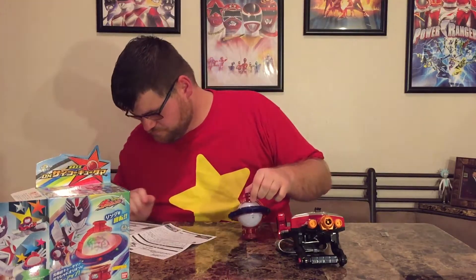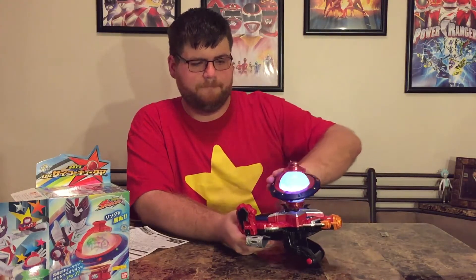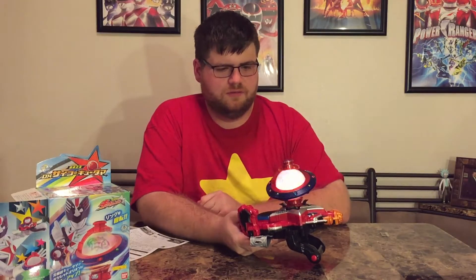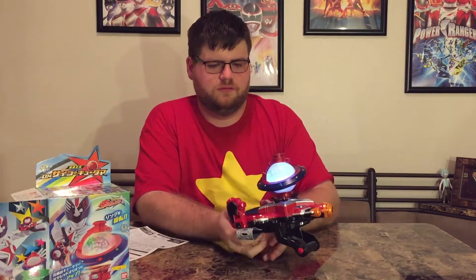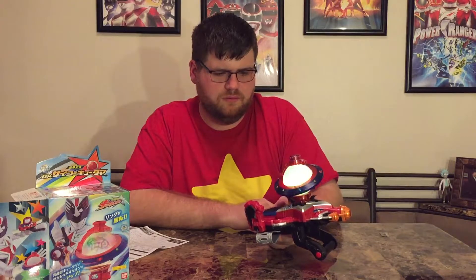Let's see what happens if we just put it in here. It recognizes that that's the Q-tama in there — it activates it. But you're not pushing it forward to change and then hitting the trigger button to execute it; you're just double-tapping the button on top that's built into it. So that's a difference.